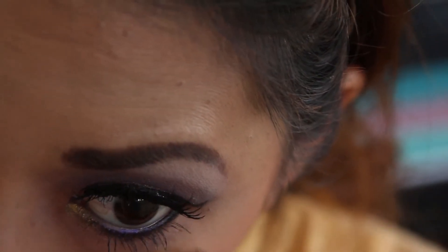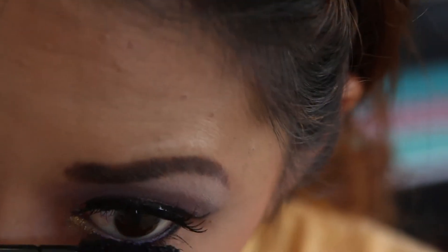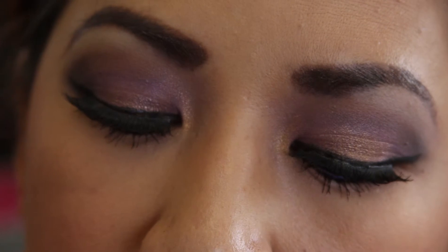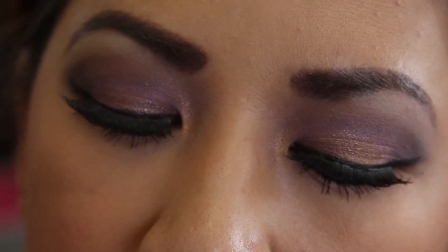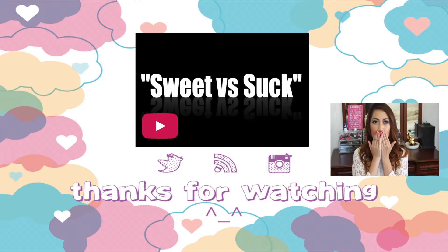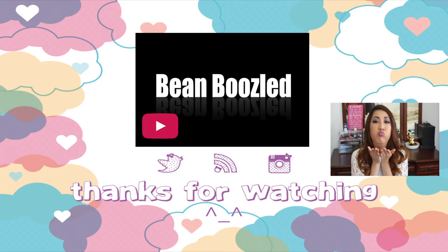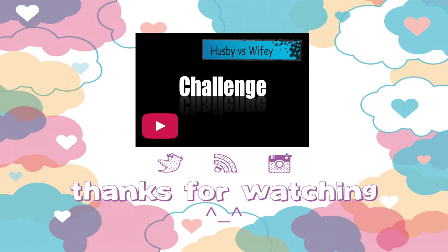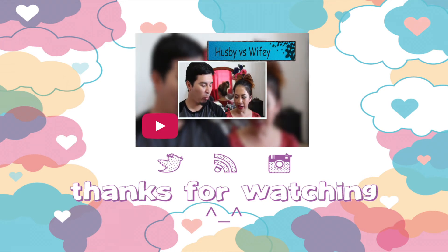For my lips, I'm using Rimmel's Lip Velvet in number 206, Atomic Rose. I hope to see you guys in my next video — thanks for watching, bye bye guys!